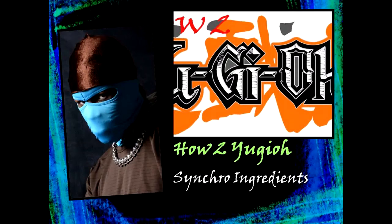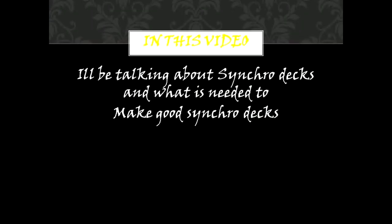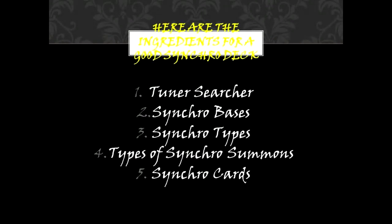How to Yu-Gi-Oh! Synchro Ingredients. In this video, I'll be talking about Synchro Decks and what is needed to make good Synchro Decks. Here are the ingredients for good Synchro Decks.